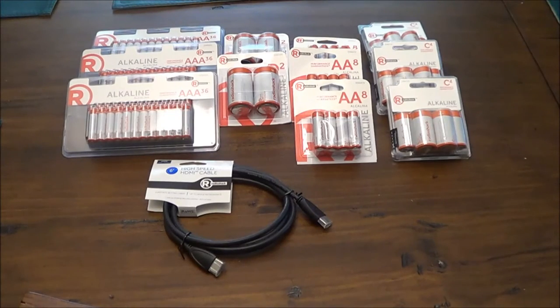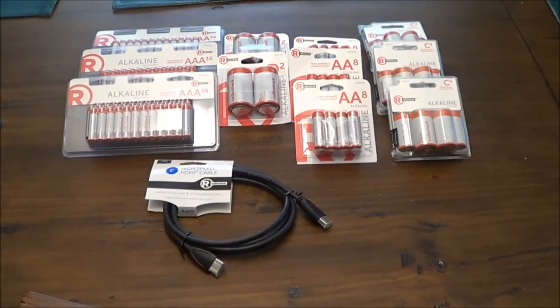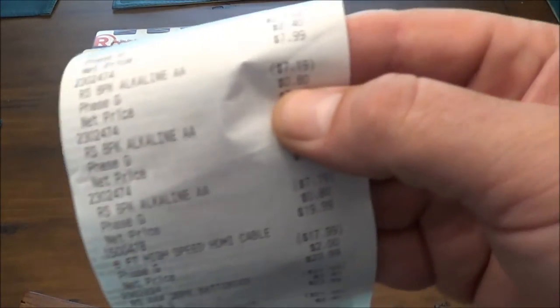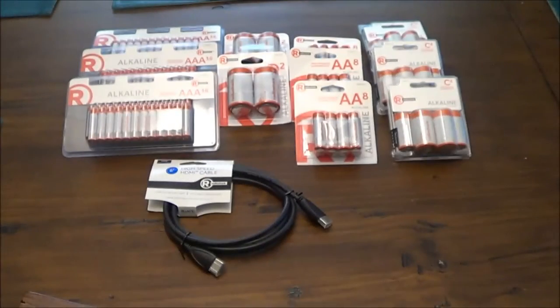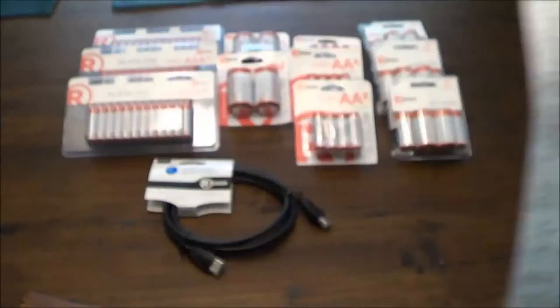The D batteries — there were just two packs, they didn't have any four-packs left — those were 50 cents. 50 cents, man. All the stuff was 90% off. They didn't have the 36-packs in double-A's, but I got the rest of their double-A's: three packs of eight, and the eight-packs of double-A's were 80 cents. Then the C batteries — four-packs — were one dollar.